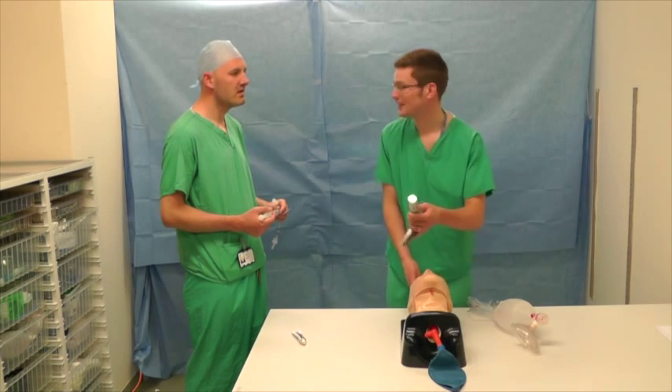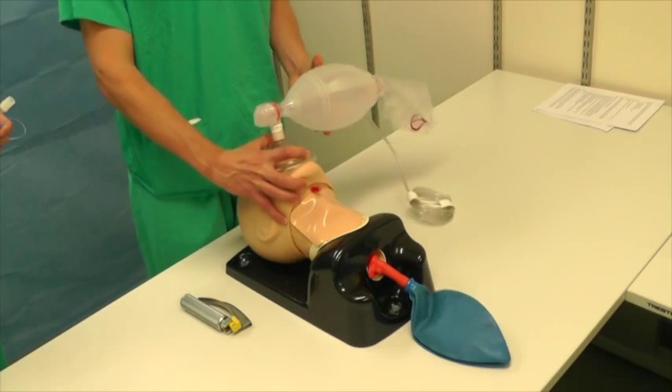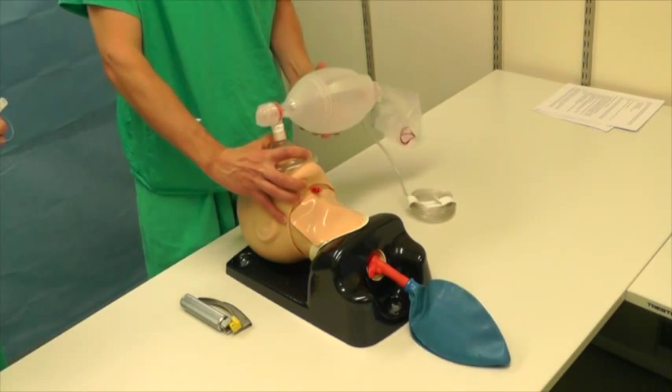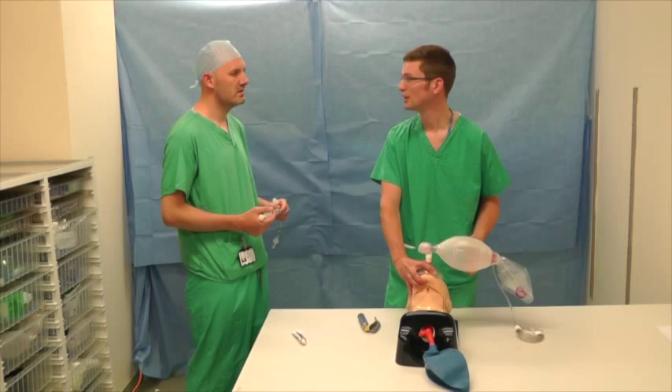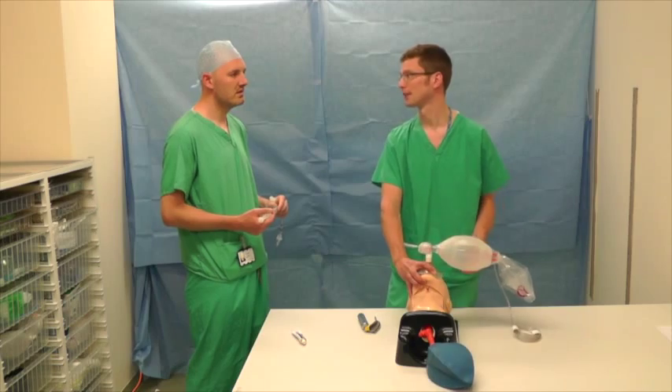I can't see anything, so let's just go back to the beginning. I've had three goes now — let's go for a low-skill fibre-optic intubation using the Aintree catheter. Please get me a fibroscope, a difficult airway trolley and a camera stack.